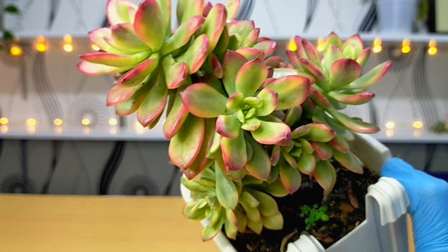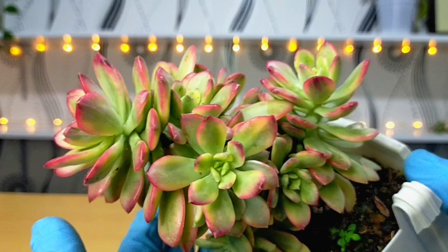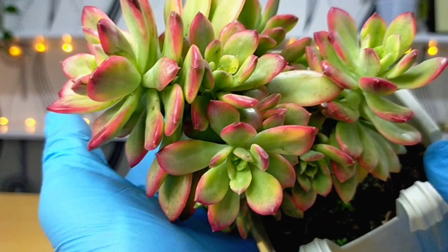Rather, the stress color stays along the leaf margins. I tried exposing this plant before, even during the colder months, and really only the tips or leaf margins get stressed. Nevertheless, it's a very beautiful succulent. The combination of pinkish red to yellow green is simply awesome.